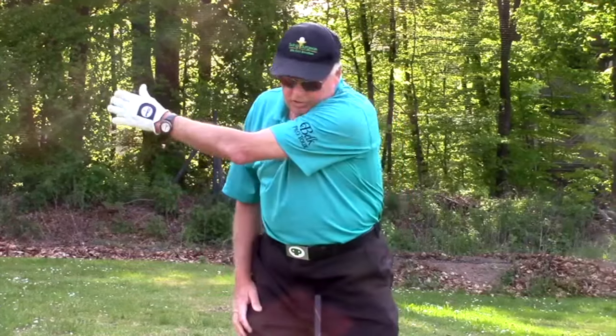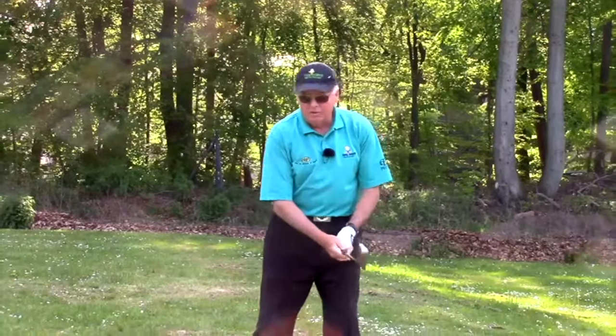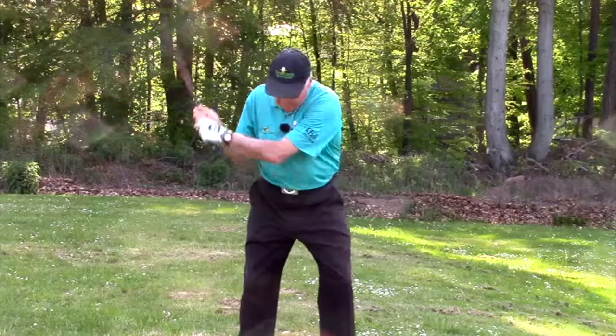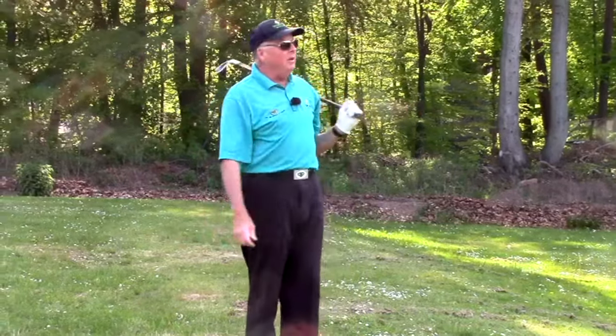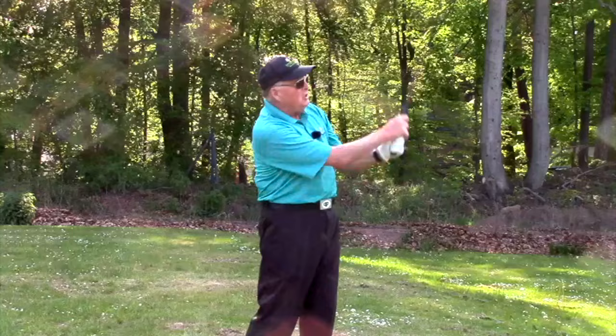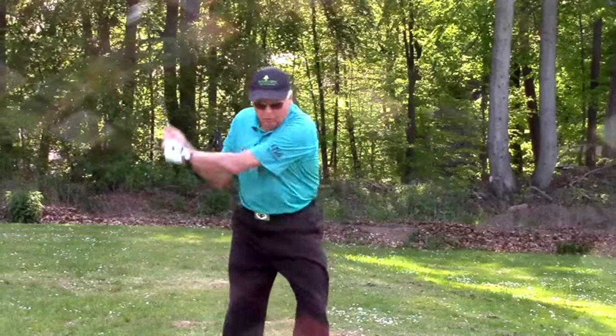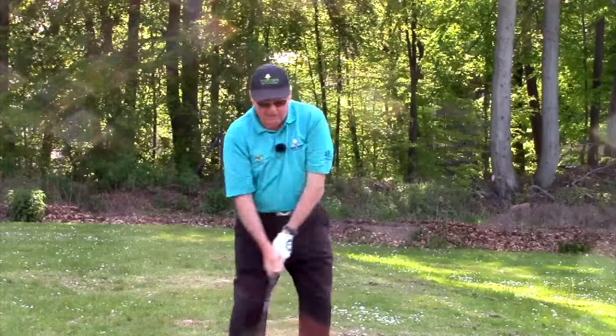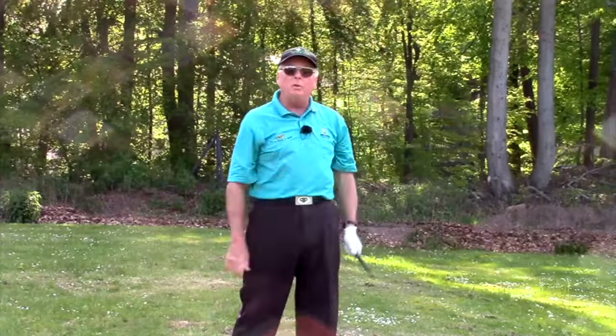Just stand here, put your elbow right there, stretch your arm out and put your hand there — look where your right elbow is. It's nowhere near your right side. I've got an expression for this: I call it being a Huggy Bear, El Foldo Huggy Bear. You hug your wife and your kids and your grandkids, but you don't hug yourself. And the El Foldo goes on both sides — if you fold here, the club gets thrown down at the ball and then pops back up, folding on both sides.